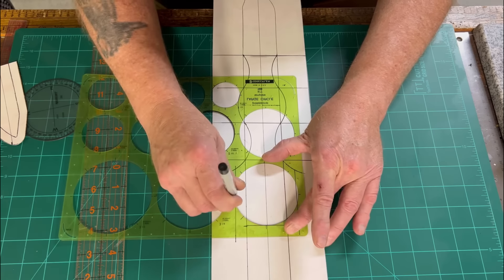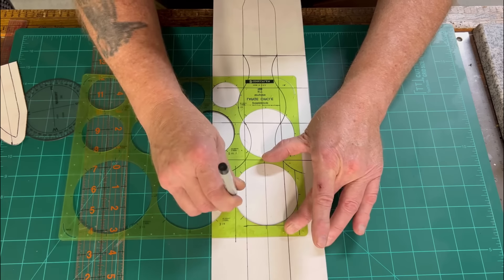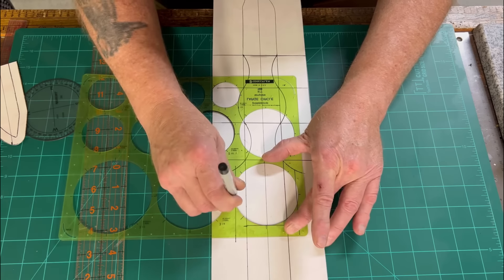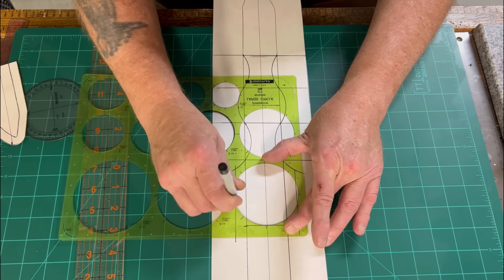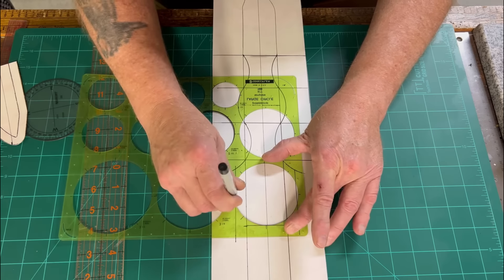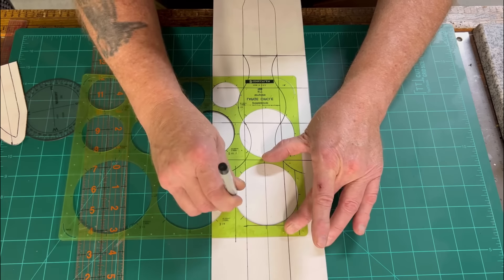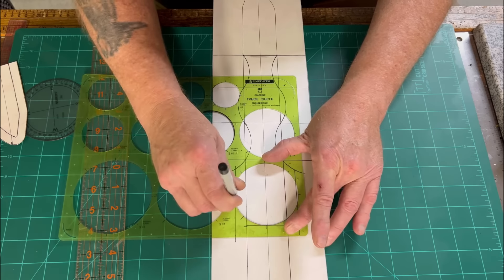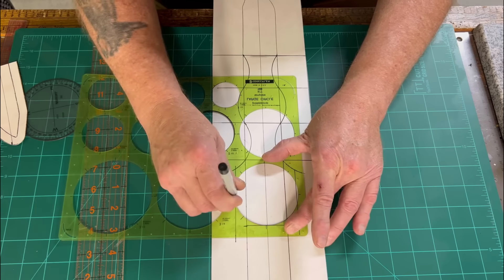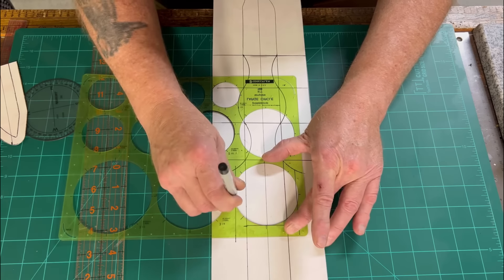I take a piece of eight to ten ounce veg tan and find an area for my sheath face and body. For these style sheaths I always have a straight edge because we're going to need a strap or two straps to go around the body — I'll show you that in the fabrication part. I cut myself a half-inch strap line; I may need another one. Obviously this is all excess and you'll have to fit that to the sheath later. Everything's ready, I'm going to cut this out and get started.